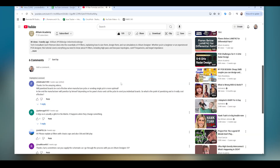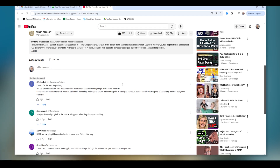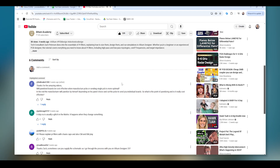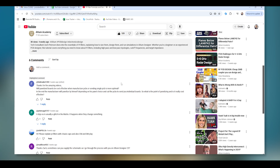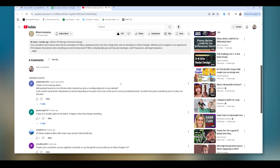Question number two comes from the Pi filter simulation and design video. This particular question actually has nothing to do with Pi filters, but it does come from Altium Academy superfan Fetty Makhni. Fetty writes: will panelized boards be more cost-effective when manufacturing PCBs, or should you always send a single PCB as it's more optimal? Will the manufacturer panelize by themselves depending on the panel options available and then cut the PCBs and send the individual boards? And if that's the case, what is the point of panelizing and is it really cost effective?